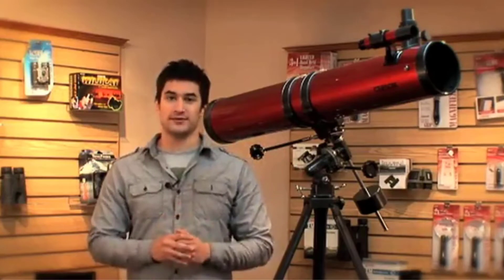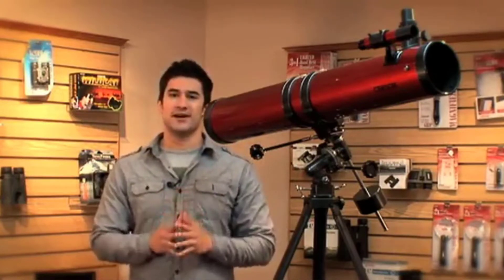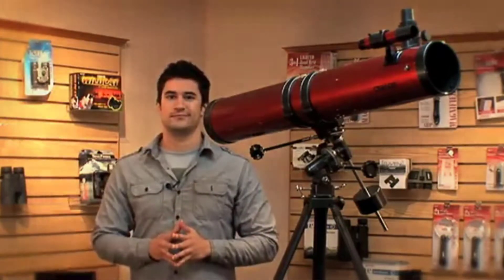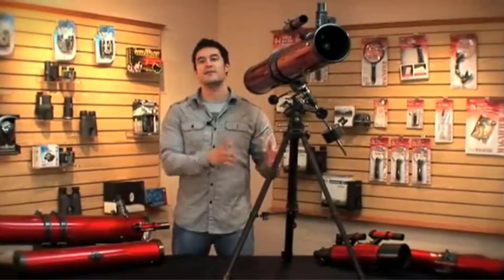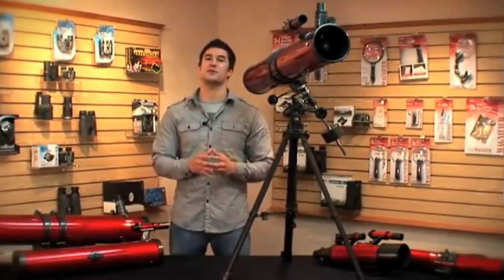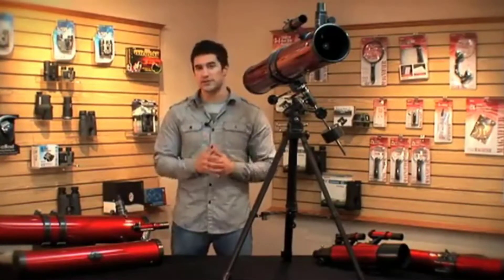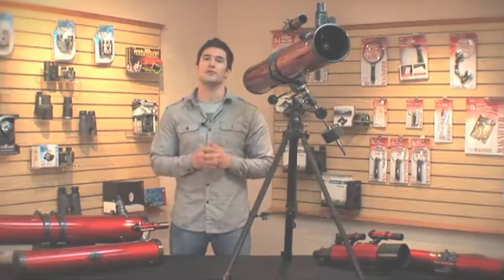It has an entry-level 4.5-inch size for a Newtonian, which allows you to get scanning deep space for galaxies and nebulae. It has an f/8 approximate focal ratio, so it's right within the realm of providing good all-purpose viewing. There are faster Newtonians for a wider field of view, but the slightly longer focal length may be a blessing in disguise.